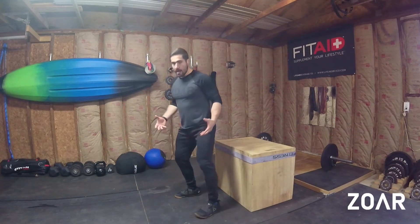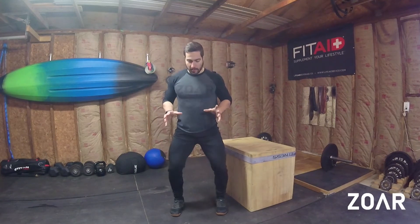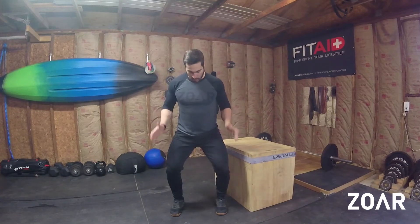You're trying to stop yourself quickly, but you're trying to do that in a really good athletic stance where feet are relatively forward, toes are relatively forward, and the knees are tracking over the toes.